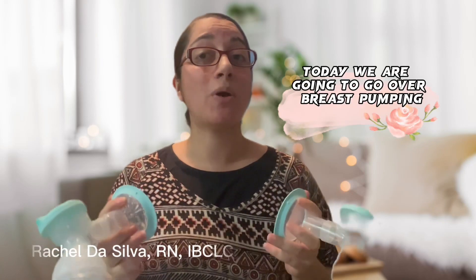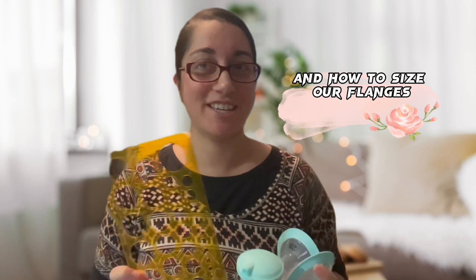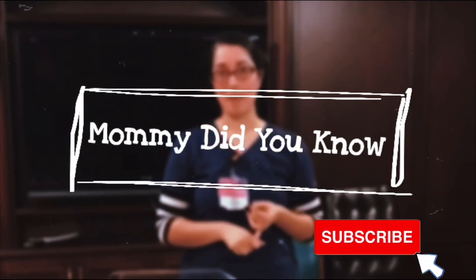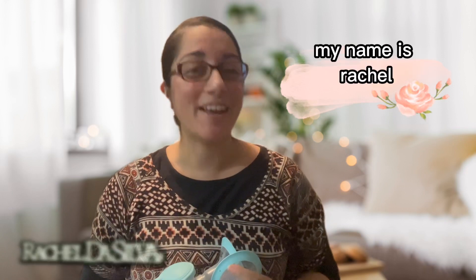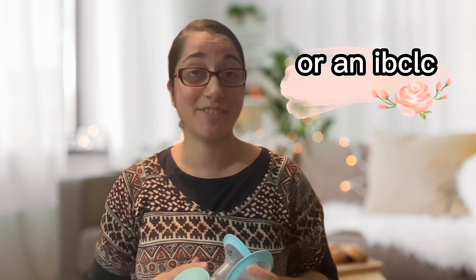Hello everyone! Today we are going to go over breast pumping and how to size our phalanges. So without further ado, let's begin. For those of you who have not met me yet, my name is Rachel and I am an International Board Certified Lactation Consultant, or an IBCLC.